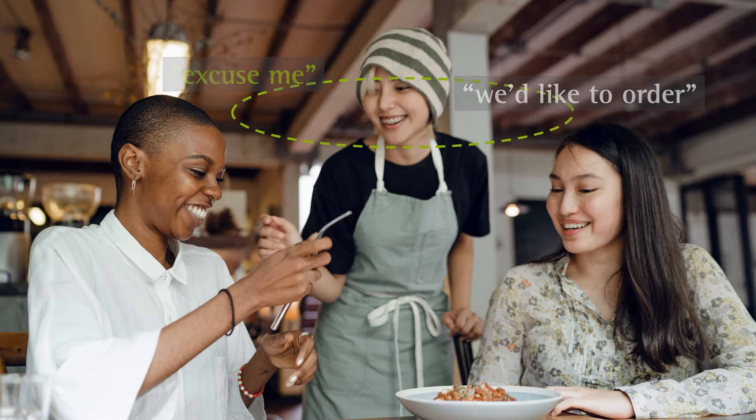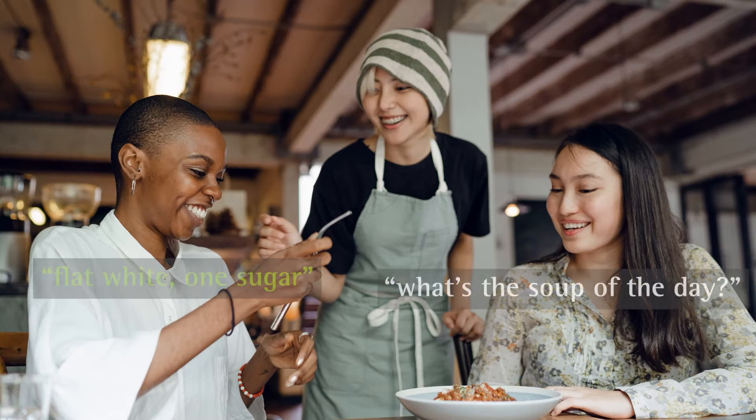However, if she stops to take an order from a customer, it now becomes much more important to hear the details of the order more clearly, so the hearing aids need to optimize speech understanding to ensure she understands exactly what the customer has ordered.